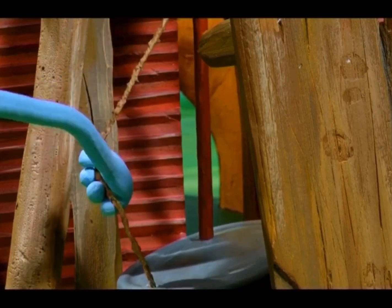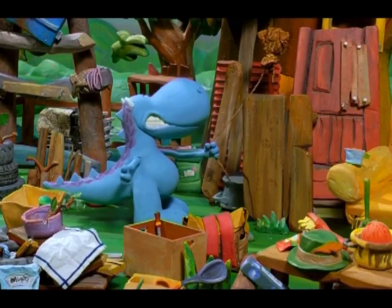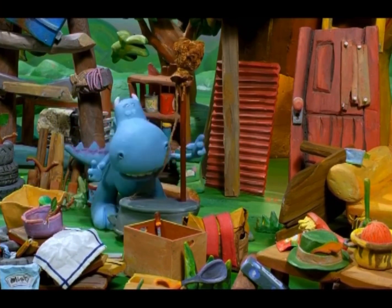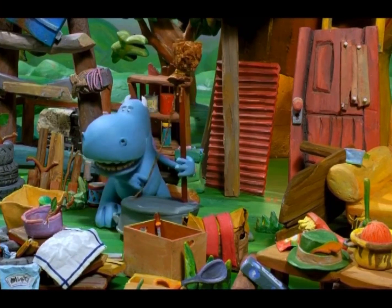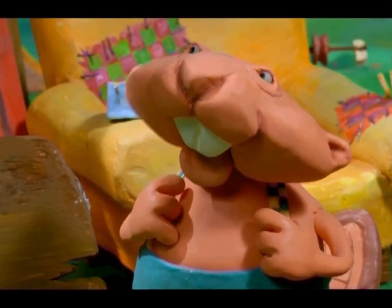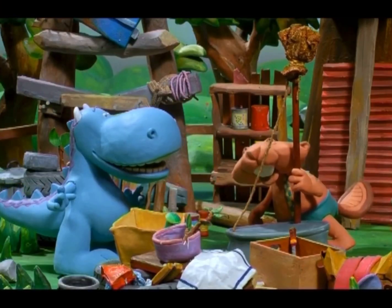Dragon found a string all right, but it was all tangled up with a broom and a wash tub. "Like the sound of that. Nice and deep and slow." Beaver had his instrument.